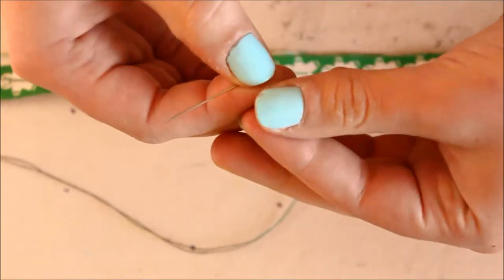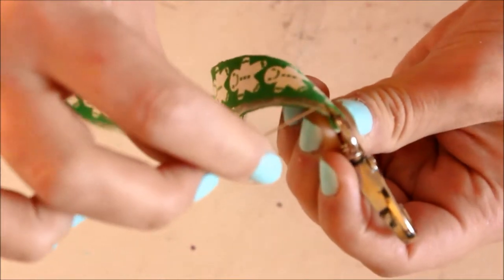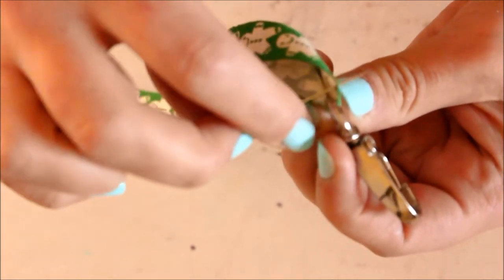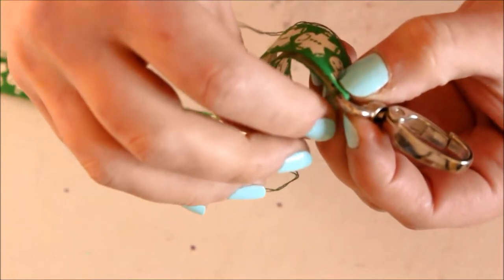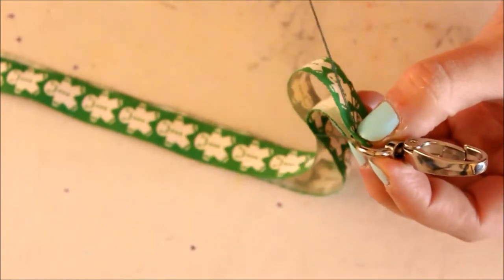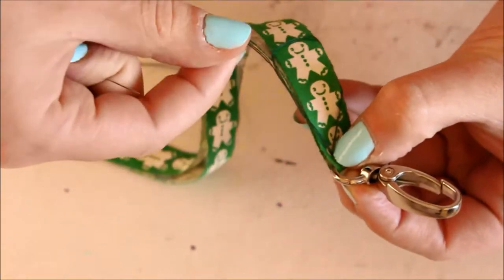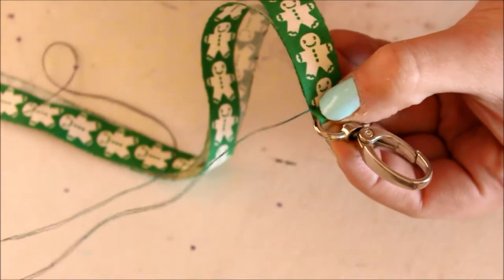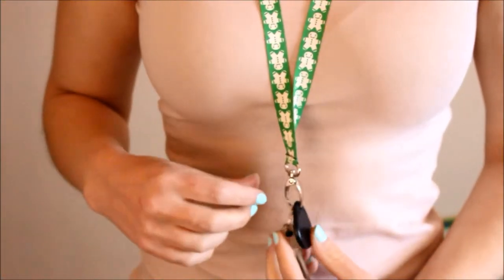Next we need to secure the clasp in place, so all you need is a needle and some thread and we're going to do a back stitch. I'm going to hide my knot by putting my first stitch in between the two layers of ribbon so it won't show, and then do a back stitch running all along the edge of my clasp. To make my stitching extra secure I'll also run some stitches on either side of my ribbon so it won't come undone at all. And that's how it should look — now it's all ready to be used.